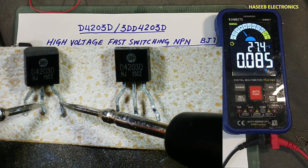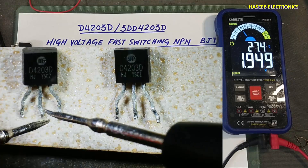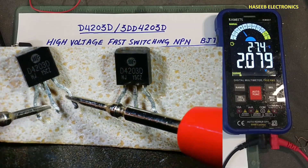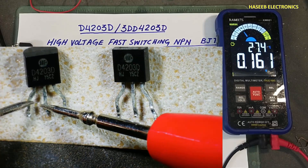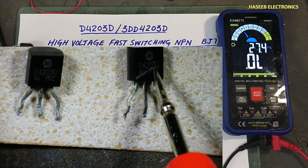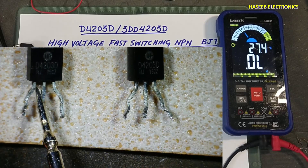It is giving low resistance — short circuit — between emitter to collector. Reversing the leads, it is still giving a short circuit. Here it is giving a short circuit reading of 0.159. This is the good transistor and this is the bad one. In this way we can test this transistor.